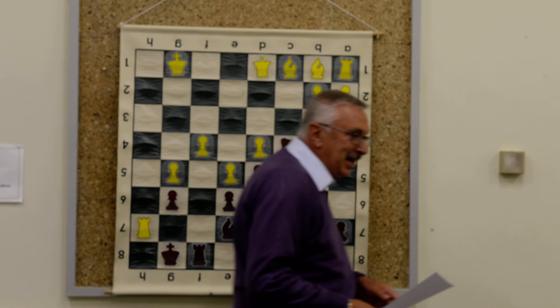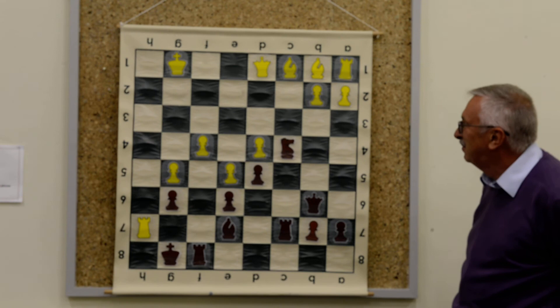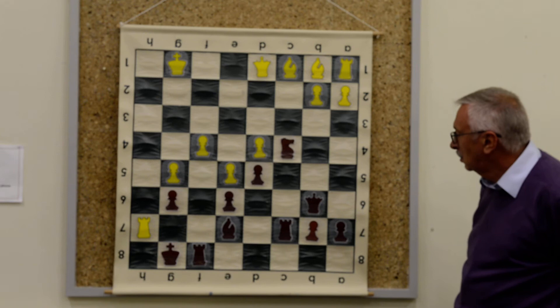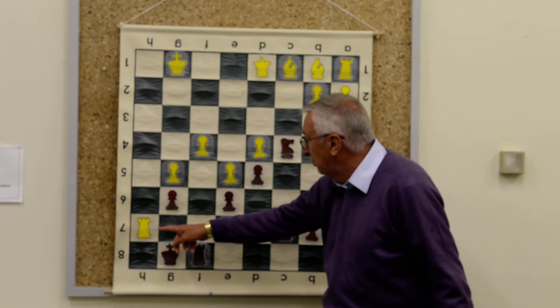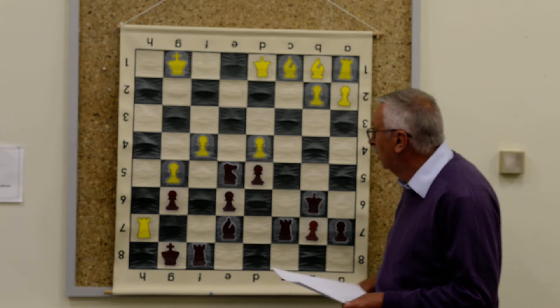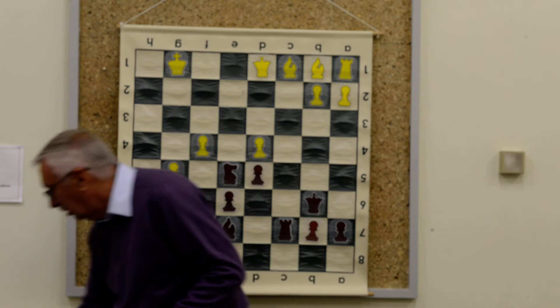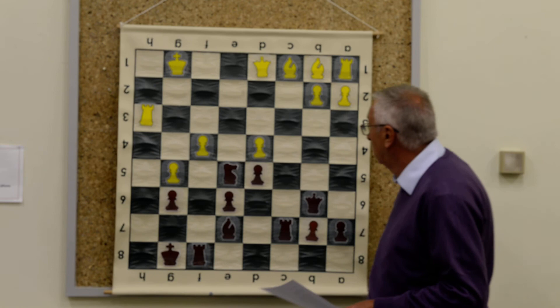So I had to think about what to play here as Black. He's trying to play Bishop takes pawn next move, but I found this good move: Knight takes pawn, which holds the pawn and releases the rook. He then had to do something with the rook, so he retreated it to Rook h3.